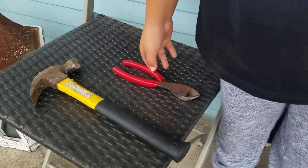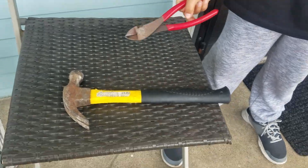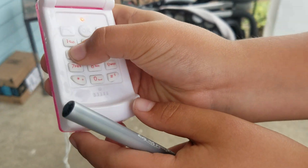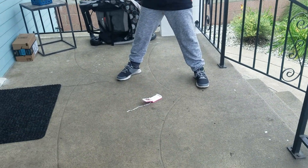Hey guys, today we're gonna be smashing this thing. My brother's gonna be the person smashing it. We got pliers and a hammer. Okay, start. It's finally here — just look at it. It doesn't even have a screen. So high-tech, can't even put it down. Okay, start off simple. The hammer is the first tool. Go over here, I'm gonna stand back. Let me press this button — he's setting his goggles on.